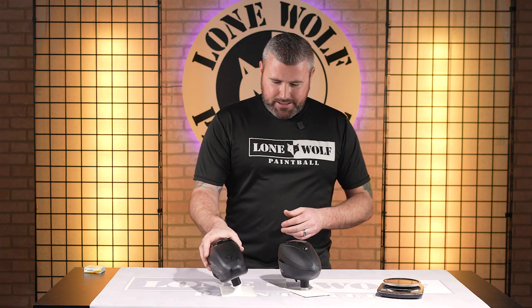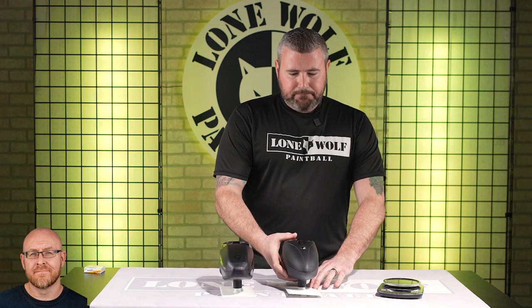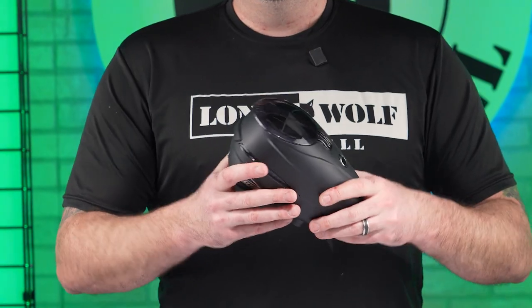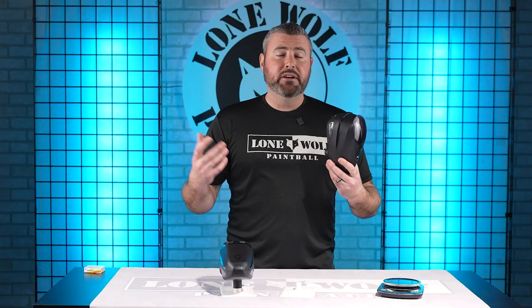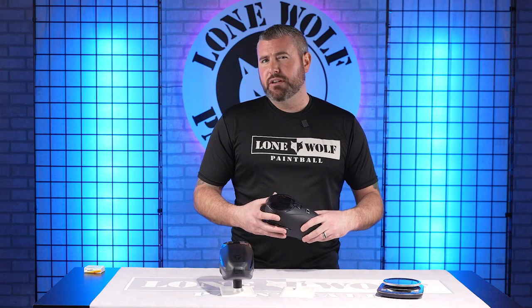They did a good one with that — the Triad is super quiet. Any other indicator lights or low paint indicators on either one? For the R2, it definitely does — it will beep at you. You can shut that off in the settings. It'll beep at you when you're getting low on paint. I don't believe, since the Triad is so new, the Triad offers that feature.